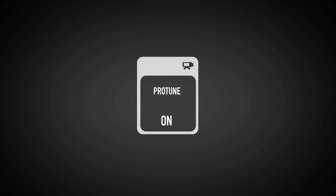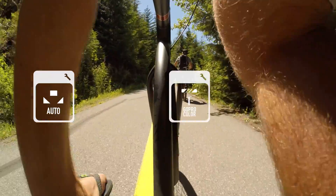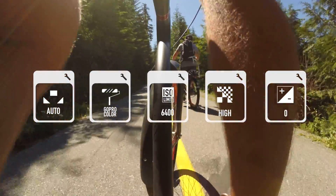I've always got ProTune turned on on my cameras because I always want the highest quality. Also, when you turn on ProTune, it unlocks a whole new feature set of capture settings that you can really use to customize and make the most out of your GoPro.